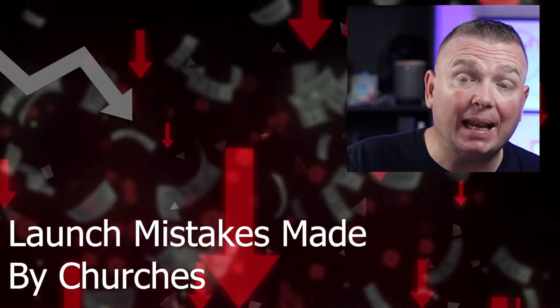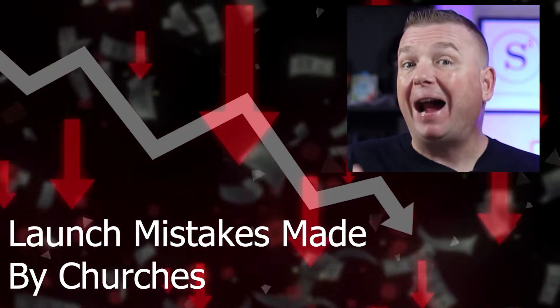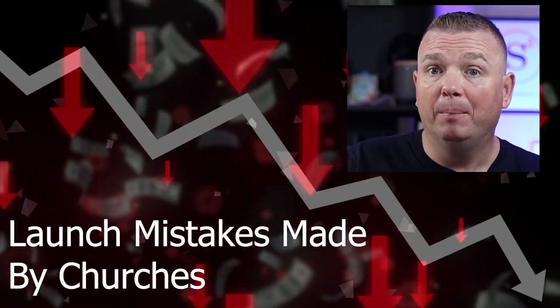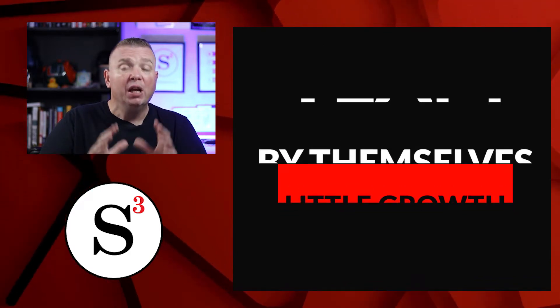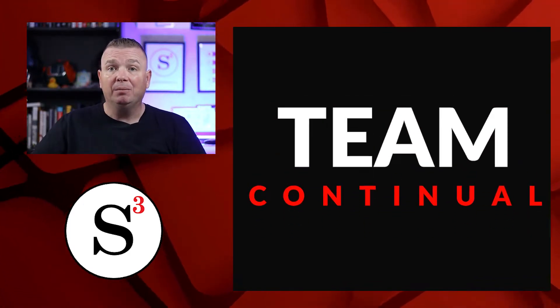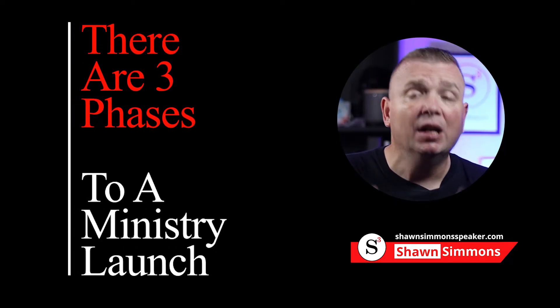Churches keep making the same mistakes when launching a ministry. My clients went from launching by themselves with very little growth to launching with a team with continual growth. The difference is understanding that there are three phases to launching a ministry, and I want to share those with you right now.